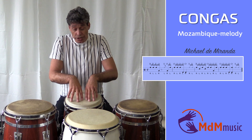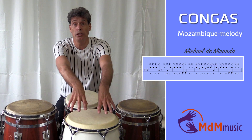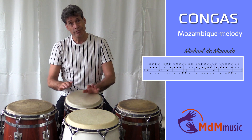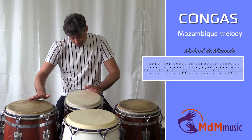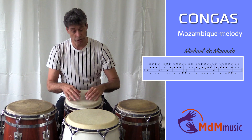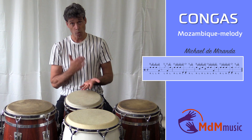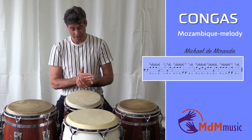After the three open tones, there are two open tones on the lowest tumba. So we have one, two, three, four — the first is the left hand, then the right hand. Again: one, two, three, four.